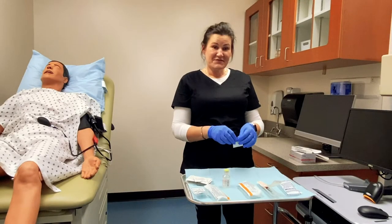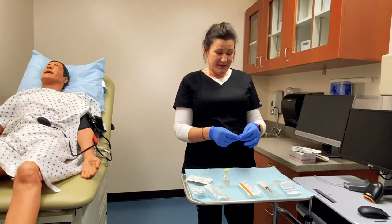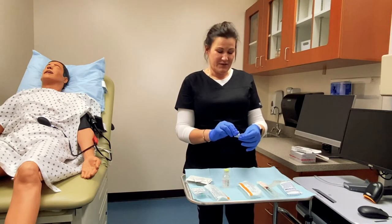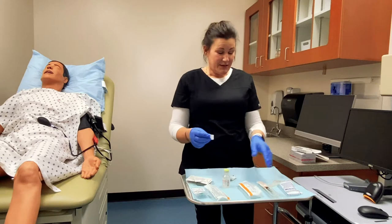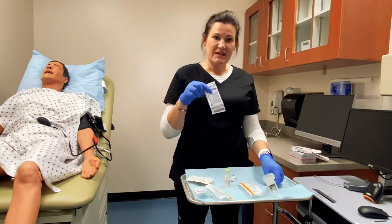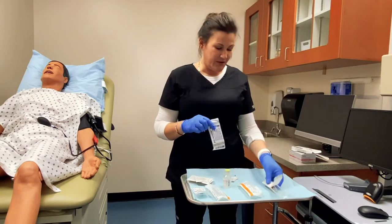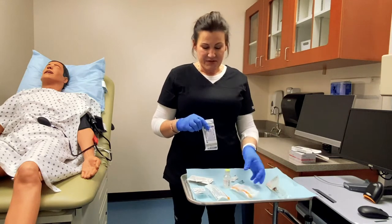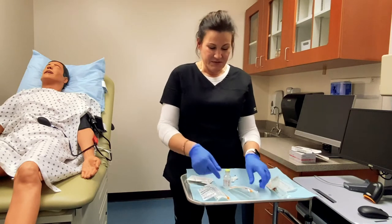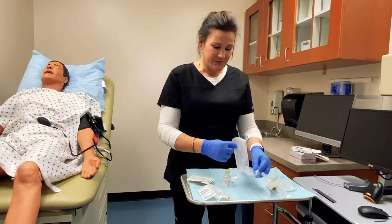Hey everyone, this is the first video we have recorded in a semester and a half, so I'm not guaranteeing we're going to get through this without giggling. But today we are going to learn about insulin needles, TB needles, subcutaneous needles, and our IM needles and how to select which one of these is most appropriate.